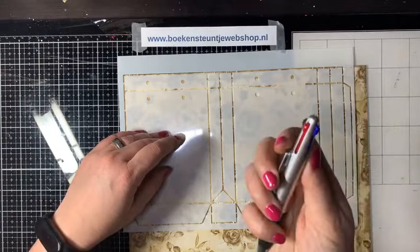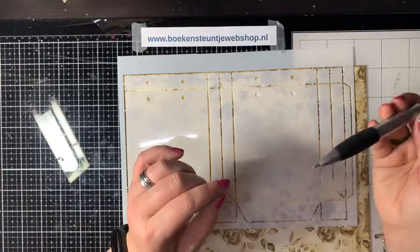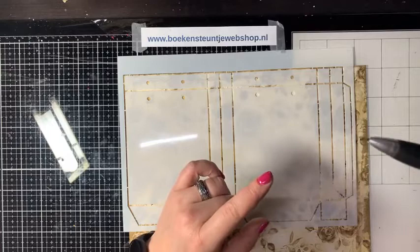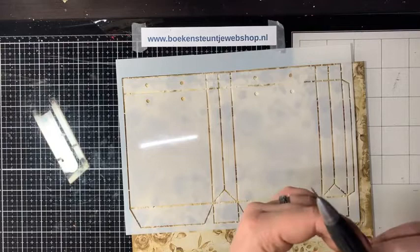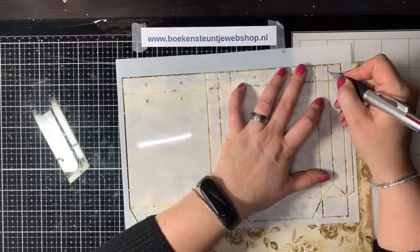Ik ben even mijn riltool aan het zoeken. Dat is een super handig pennetje van X-Cut met drie embossing pennen – net zoals die kleurenpennen van vroeger – met drie verschillende maatjes voor te embossen. De rode is de prikpen: als je nog eens een gaatje nodig hebt, heb je dat allemaal mooi fijn bij de hand.